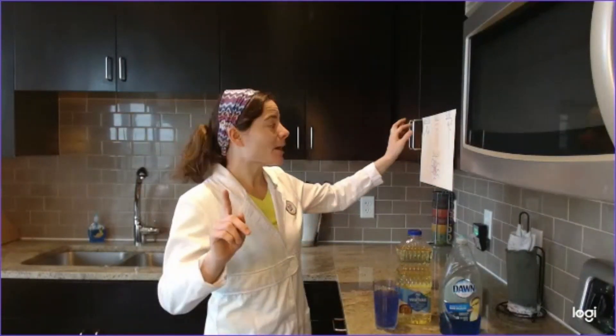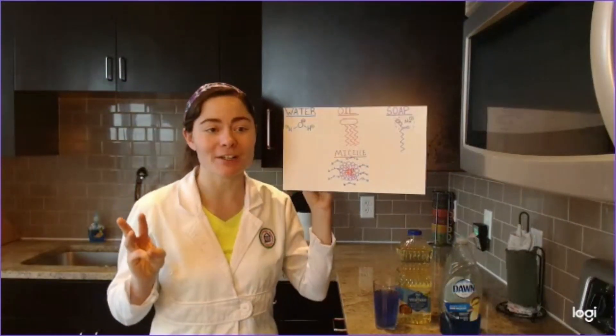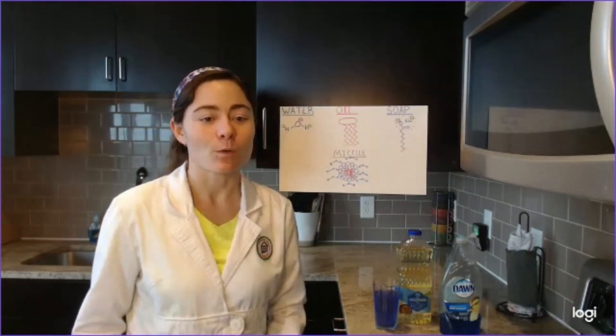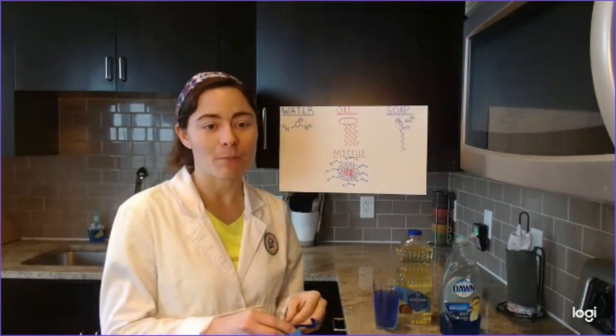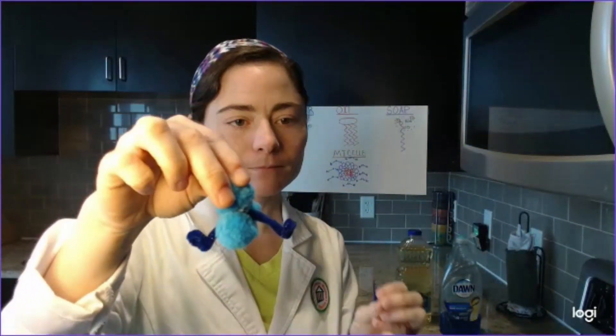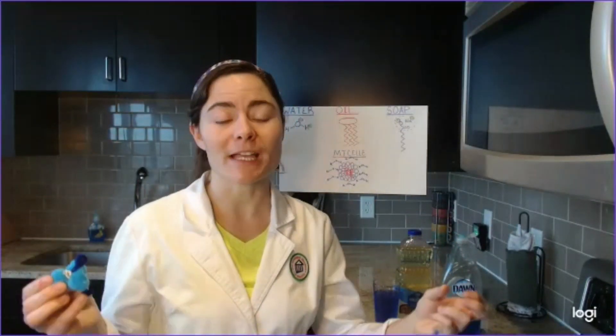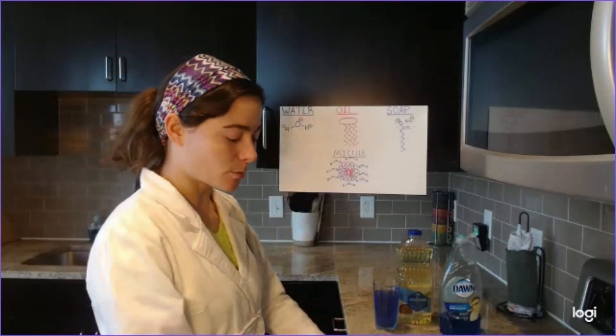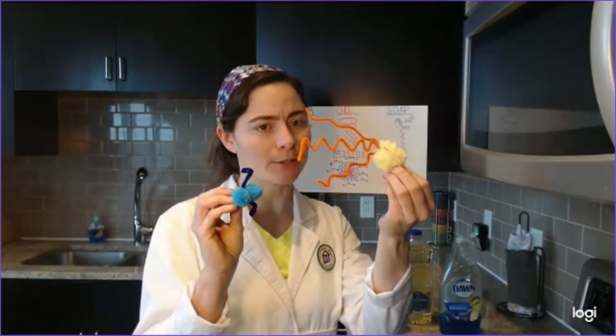Today we're going to be talking about three different liquids: water, oil, and soap. Water is made up of a molecule H2O. Now H2O is a polar molecule, meaning that it has a positive pole and a negative pole, similar to magnets, which is why water molecules have cohesion and hold tightly together.